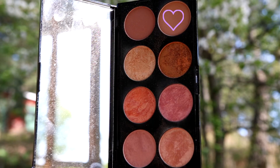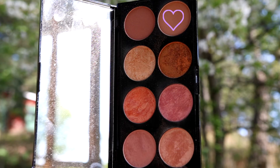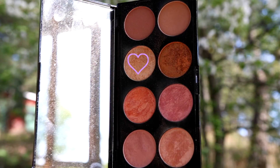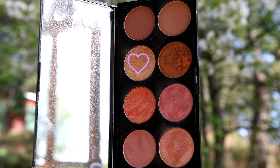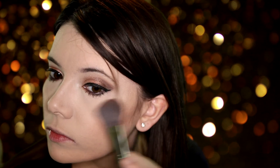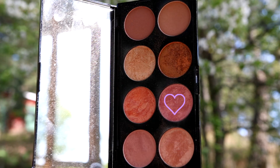Now I'm going to contour my face using this shade from the Golden Sugar 2 Rose Gold Palette by Makeup Revolution. Using this highlighter I'm going to give my skin some glow. Now I'm going to use this blush and blend everything together.